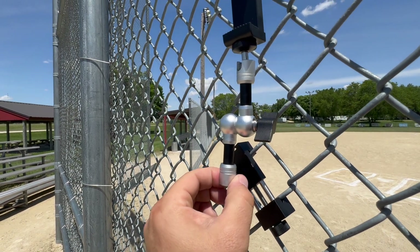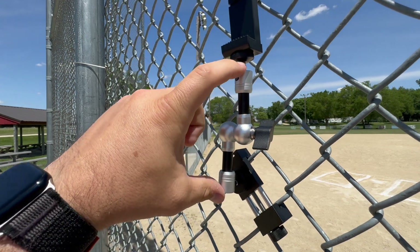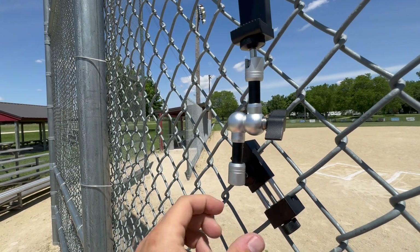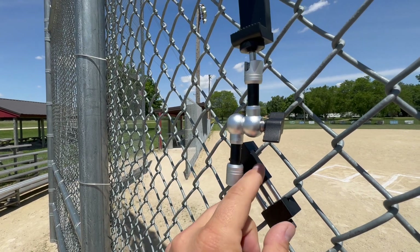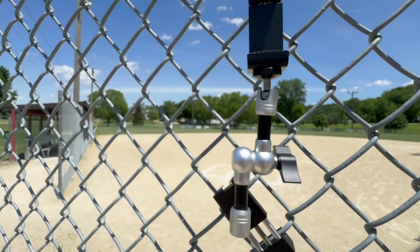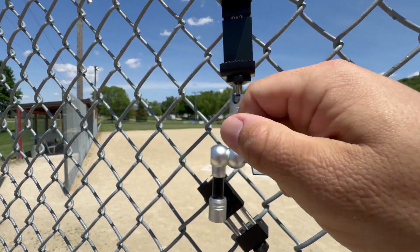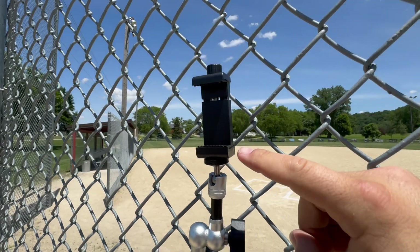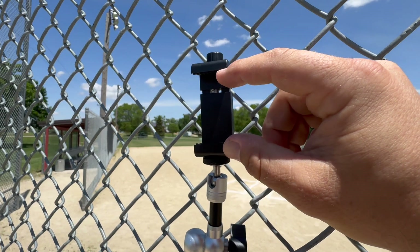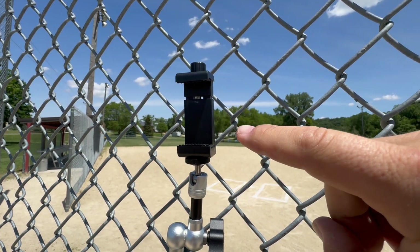This is then going to be screwed into one end of the arm. This section here comes in one piece — you'll see it in the box. You just put the fence clamp into one end, clamp it on, and then you can really maneuver this arm in a lot of different ways. You can also loosen this part in order to bend and maneuver, and then the top piece is going to be the phone clamp. I'll show you how to set it up in Game Changer to go ahead and do the live stream.